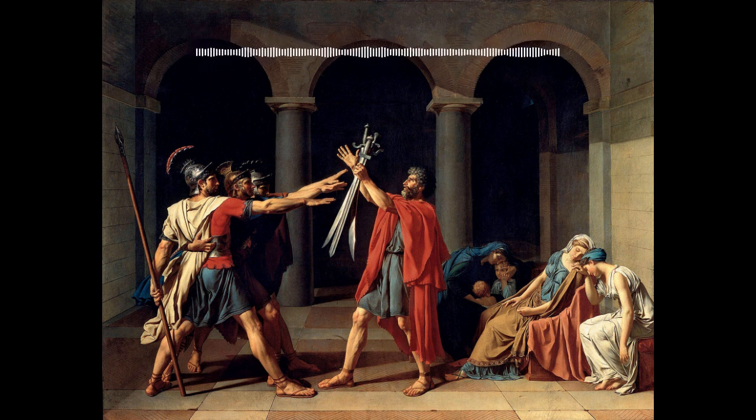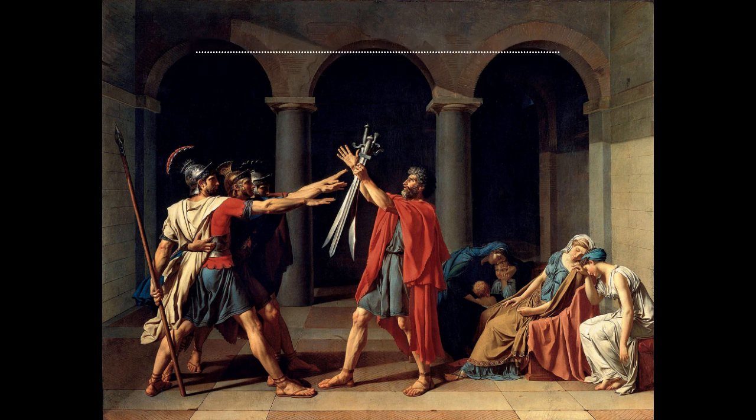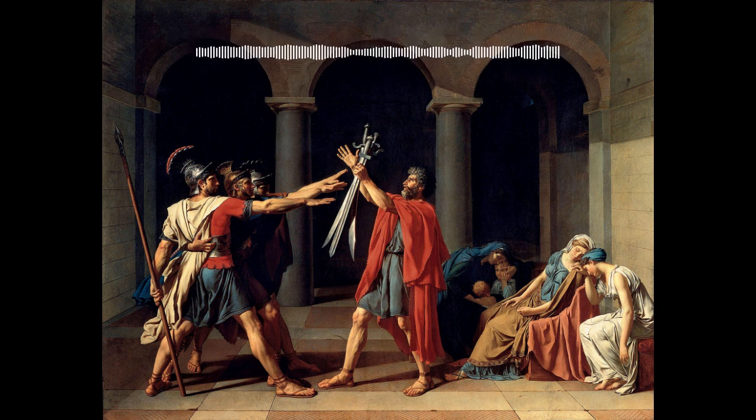Next I'm going to discuss David and the politics of 18th century Europe, but let's take a quick break first. All right, now that we're back, let's dive into the life of Jacques-Louis David.